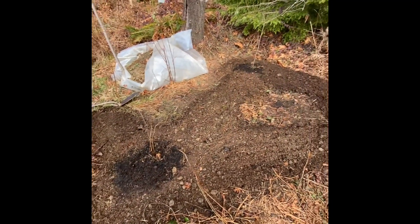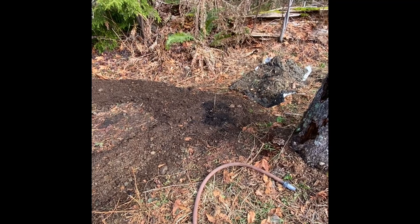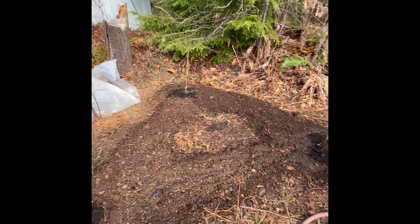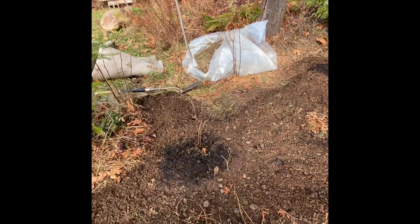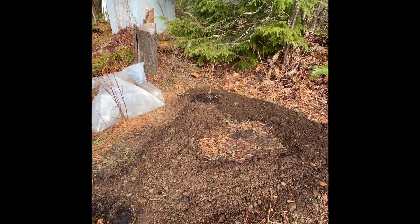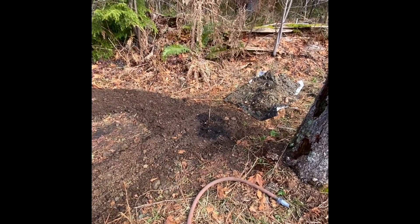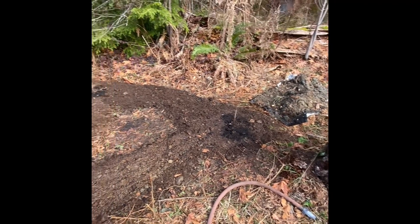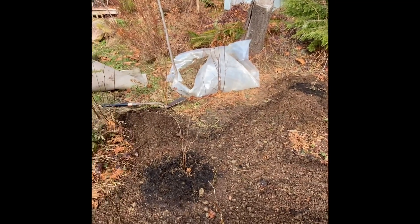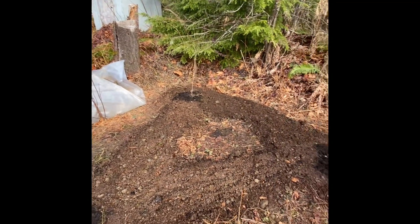All three trees are in the ground now. This one here I planted a little shallower than I intended, which may have been a mistake, but it'll give a good comparison. These are elevated just a little bit and will probably sink somewhat, so hopefully they won't sink too much. I intend to amend and mulch everything. I won't be putting any nitrogen in yet — it's the middle of February, still too soon. Nitrogen will come later in the spring.